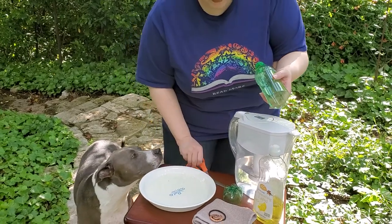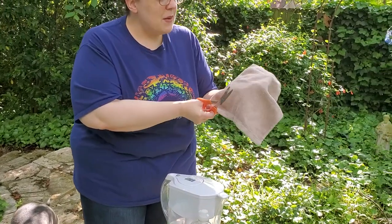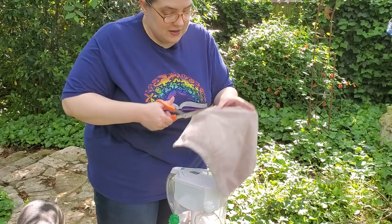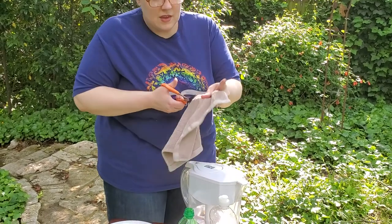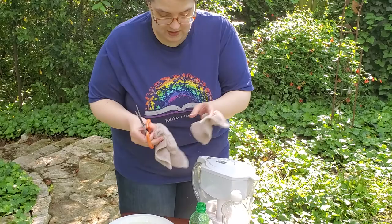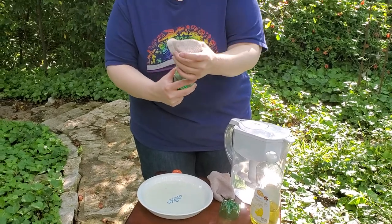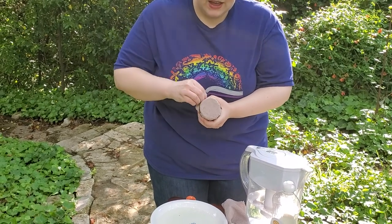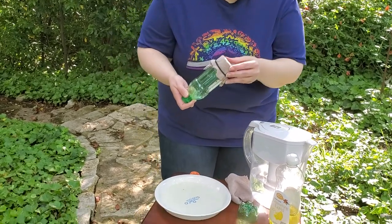Then we are going to cut off a piece of our rag, and it needs to be a piece big enough to go around the bottom of our bottle. My bottle is pretty thin, so we don't need much. The rag goes over your bottle like this, and then you take your rubber band or your hair tie or whatever else you've got, and then you just dip it into your bubble solution.